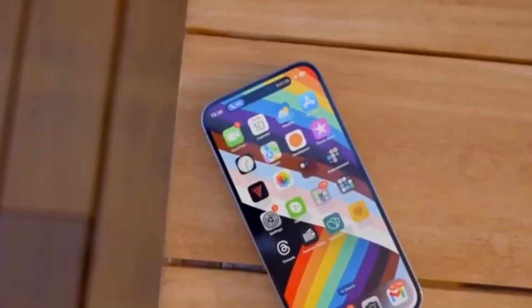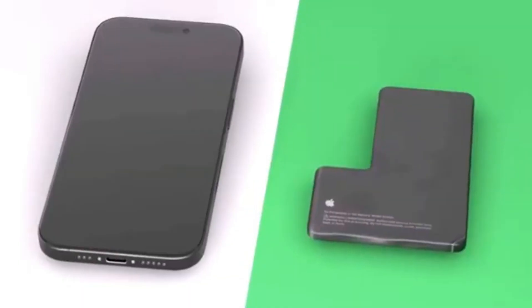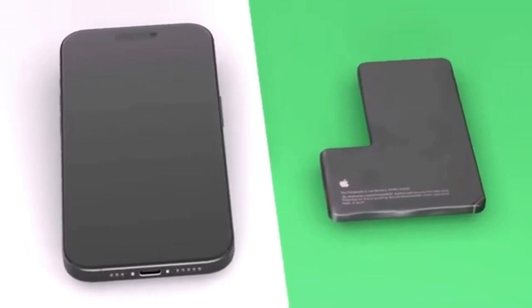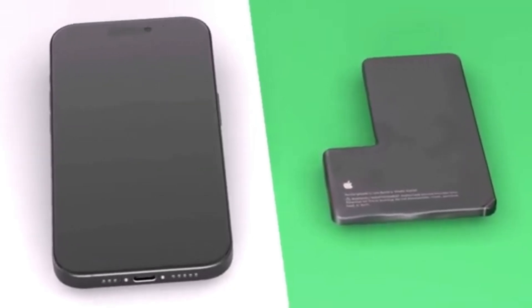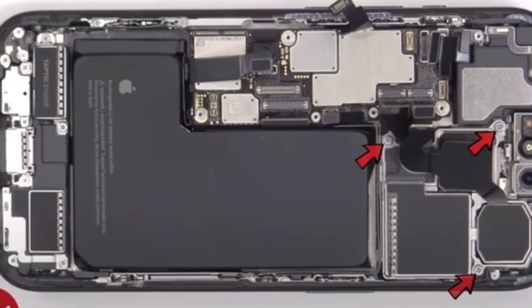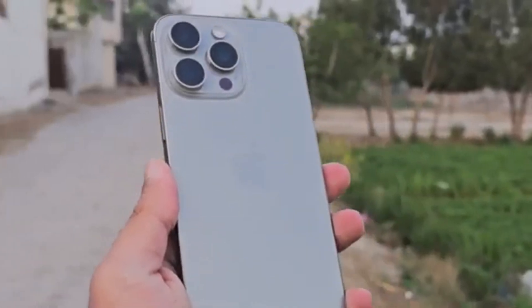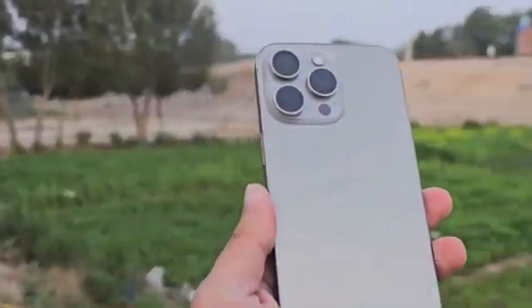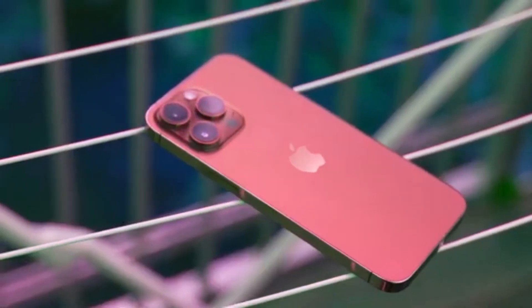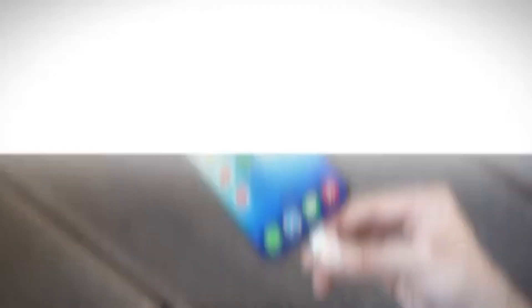Lastly, battery life and charging. The iPhone 16 Pro Max will reportedly feature a much larger 4,676 mAh battery, compared to a 4,422 mAh battery in the iPhone 15 Pro Max. Charging-wise, we haven't heard anything about a potential charging speed increase, but we hope to see one on the iPhone 16 Pro Max. So far, the iPhone 16 Pro Max is shaping up to be a logical improvement, delivering key upgrades in important areas like screen size, performance, AI, and battery life.